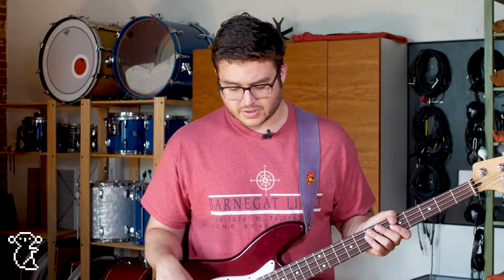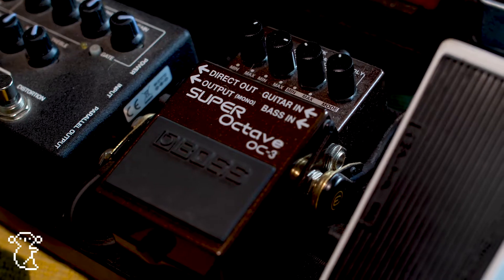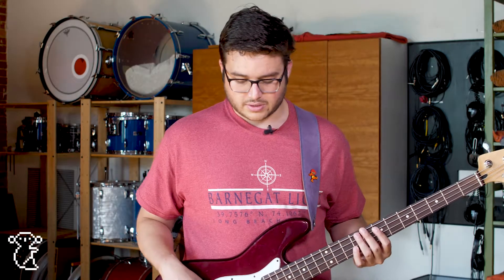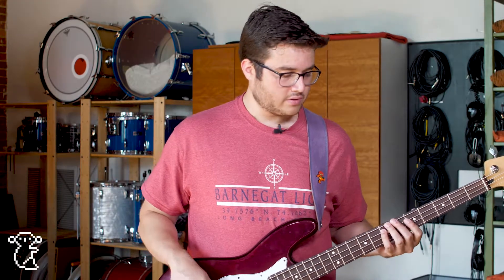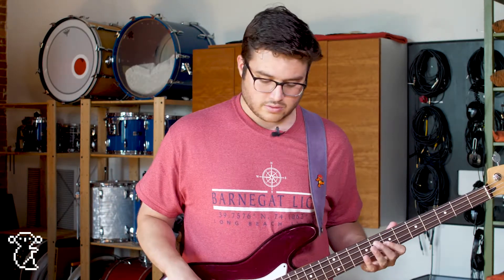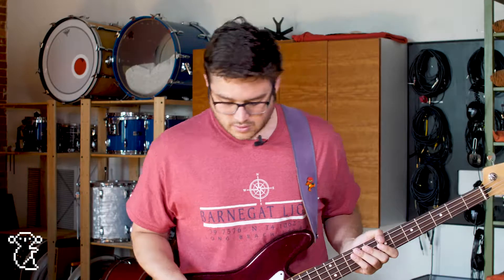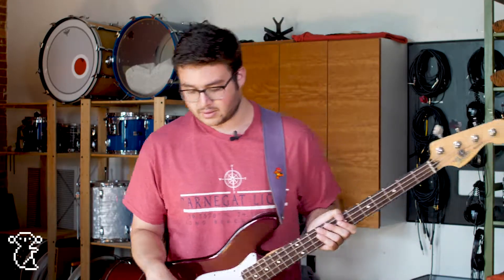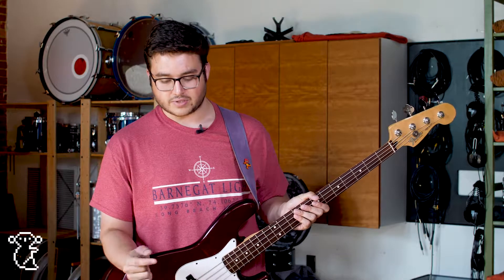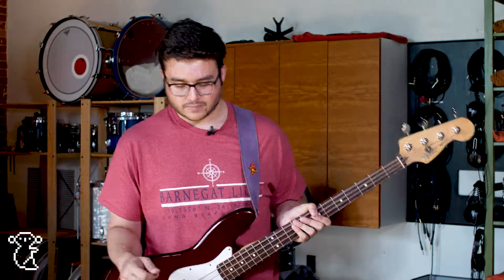I'm moving to the Super Octave OC3 by Boss, which really gives me like a low growl. So this is my clean tone, and this is the Super Octave. That's like a distortion setting on the OC3 which is really fun to use. It has a bass input actually, which makes it perfect for all bass players. I highly recommend it.